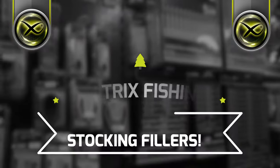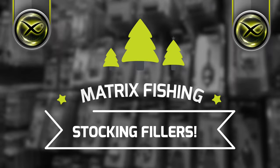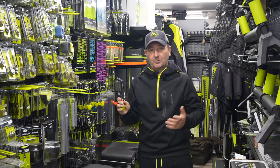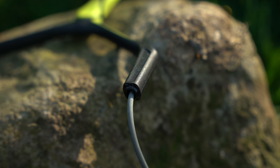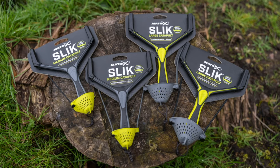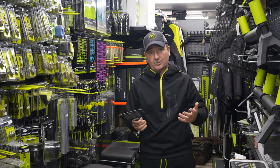First up we've got the Matrix Slick Catapult. These have been fantastic — I've used these personally right the way through the summer and I can't believe how well the elastic has lasted. I haven't had to change a single one. The design is an anti-twist design, so there's nothing more frustrating than your catapult getting all twisted up. We've got medium and large, with different elastic strengths from light right the way through to extra heavy.